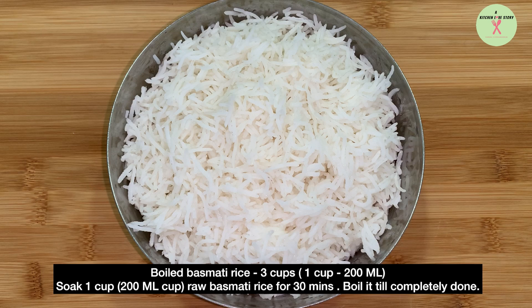Boil basmati rice, 3 cups. For 3 cups of boiled basmati rice, soak 1 cup of raw basmati rice for 30 minutes and boil it till completely done.